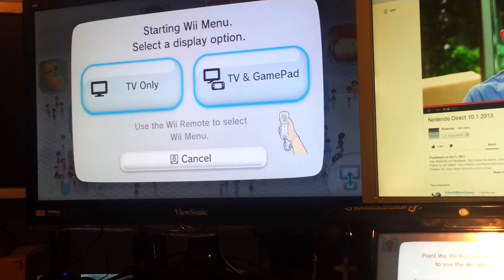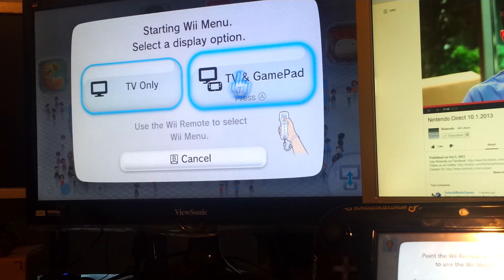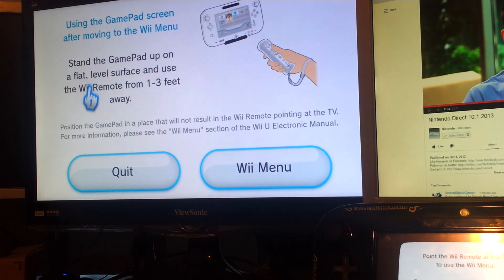Let's go ahead and try it out. I got my Wiimote right here. You have to point at the TV. Let's say TV and gamepad. Boom. Alright, stand the gamepad up on a flat surface and use it three feet away.